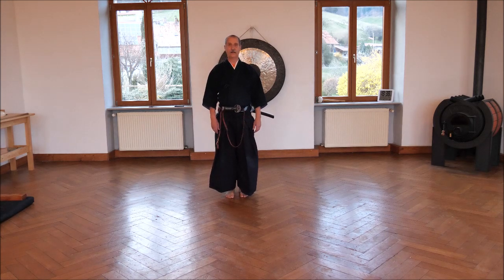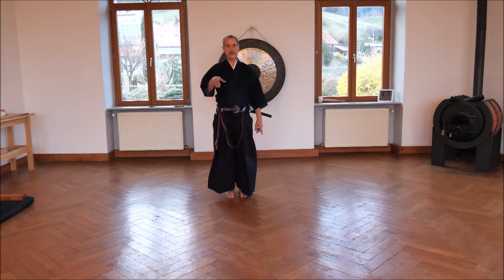Third sitting cut of Seike Yaido: Uke Nagashi. The first time we do not cut first but we defend ourselves and evade the aggression.